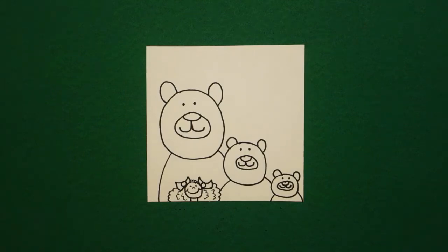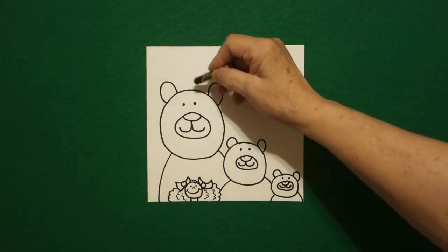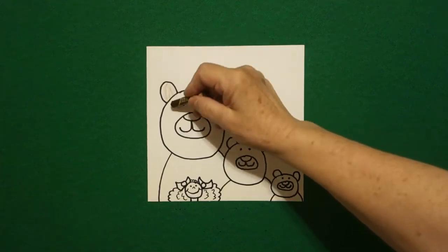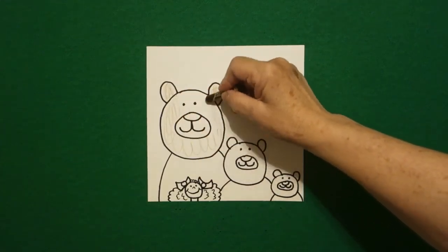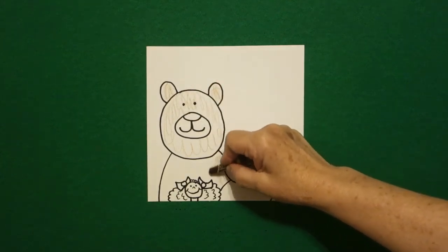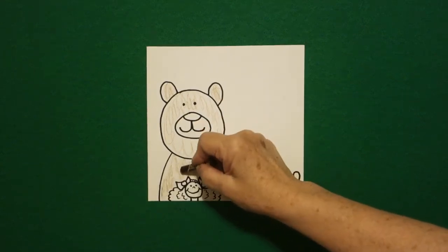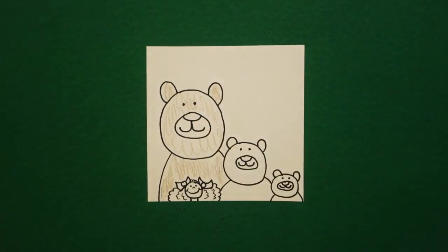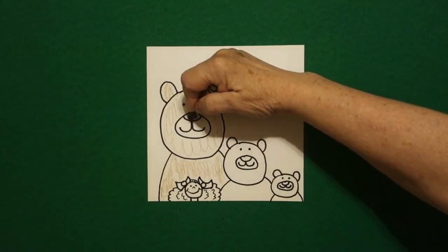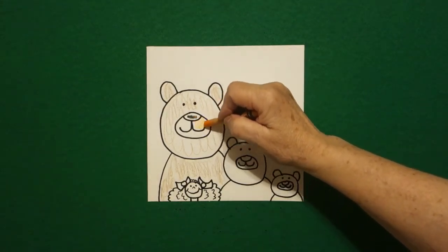We're ready to color. To start off with, I'm going to take my brown and I'm going to color Papa Bear. I color his face. You'll do a better job — I'm just doing really fast scribble scrabble just to show you what colors go where. This should all be brown because that's Papa Bear also. Then I come in with my black and I do my nose, and then this is his muzzle — I do this light orange.